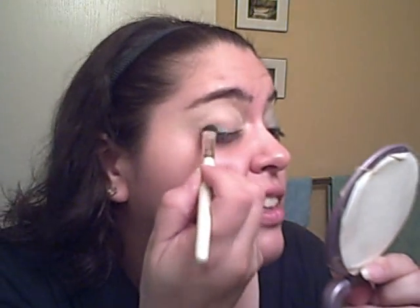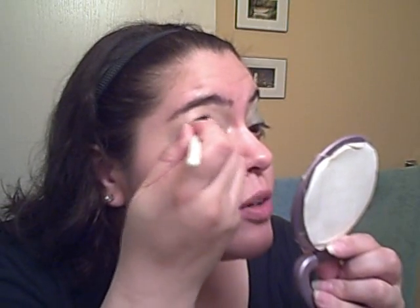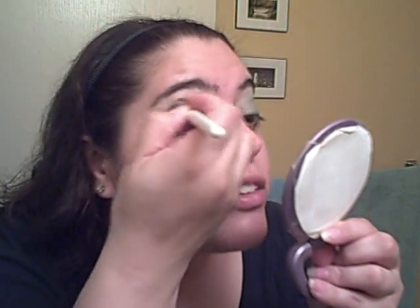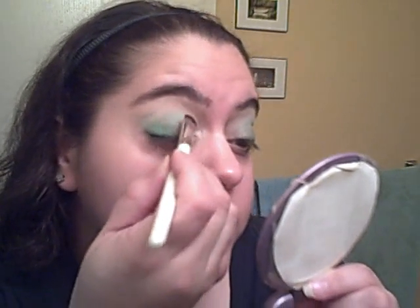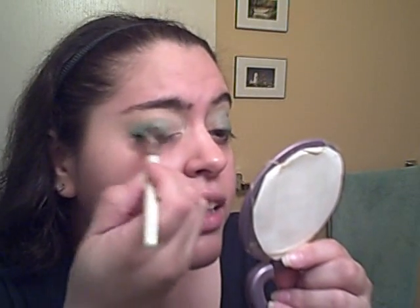You can see you get a pretty good coating on the brush and you don't need tons. So you can just start there and apply it to the lid.